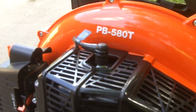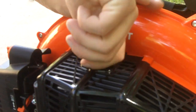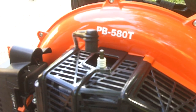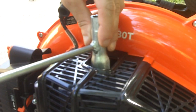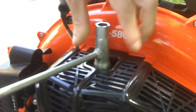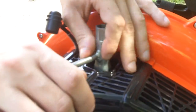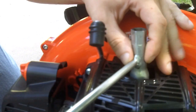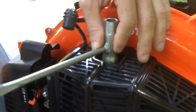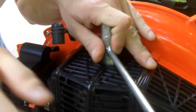We need to take the plug out. We use one of these little spark plug tools, or use a three-quarter inch deep socket, and then we'll break this plug loose. There we go.